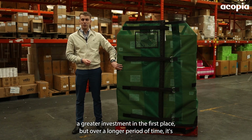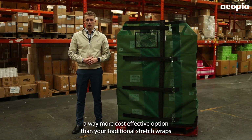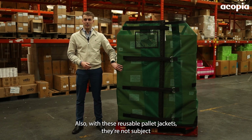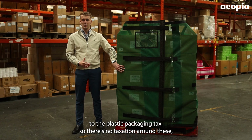When it comes to costs, with reusable pallet jackets there's obviously a greater investment in the first place, but over a longer period of time it's a far more cost-effective option than your traditional stretch wraps or shrink wraps, because you don't have that constant cost in use. Also, these reusable pallet jackets are not subject to the plastic packaging tax, so there's no taxation around these, which is another great way of reducing your overall costs on wrapping pallets.